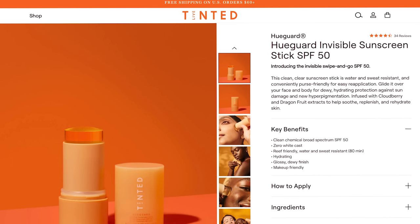The new Huguard Invisible Sunscreen Stick SPF 50 is a clean, clear sunscreen stick that is water and sweat resistant, and conveniently purse-friendly for easy reapplication. It's a clean, chemical, broad spectrum SPF 50 — zero white cast, reef friendly, hydrating, glossy, dewy finish, and makeup friendly. It costs $28.